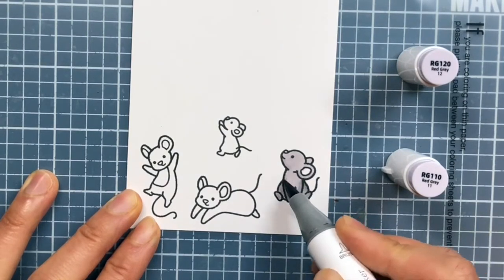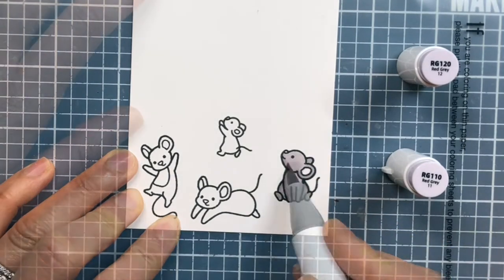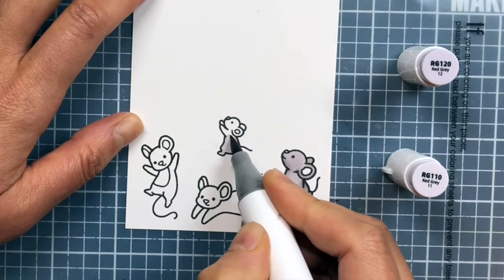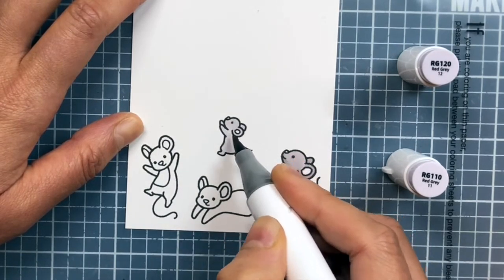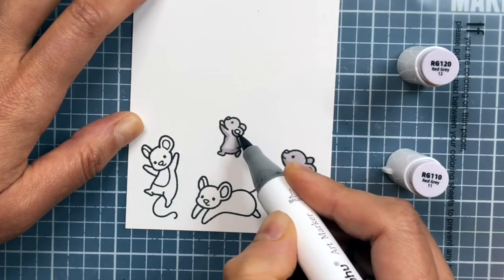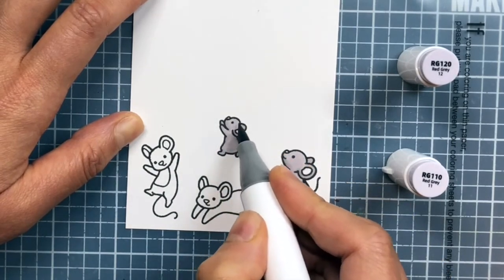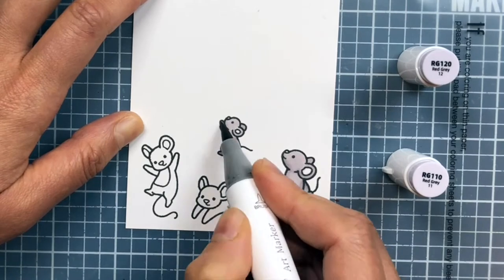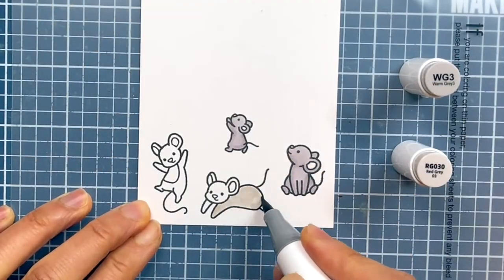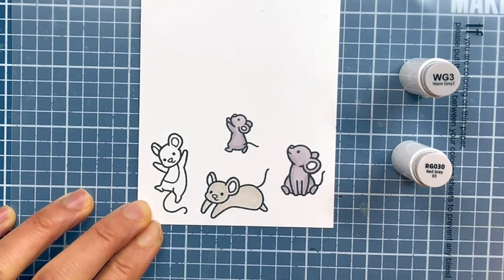I start with the lighter shade and color in the entire body area to saturate the paper, which allows for smoother blending. Afterwards, I use a darker shade of gray to add the shadows where I think they may fall, such as under or down the backs of the mice or under their arms and chins. I continue to learn the art of coloring and blending with alcohol markers by practicing off camera, watching other crafters' coloring techniques, and I'm in the process of developing my own coloring style.